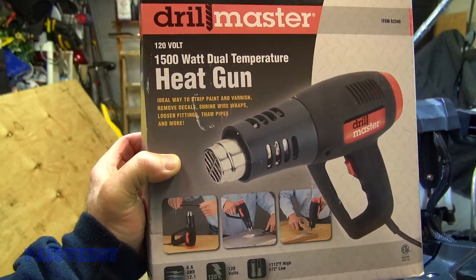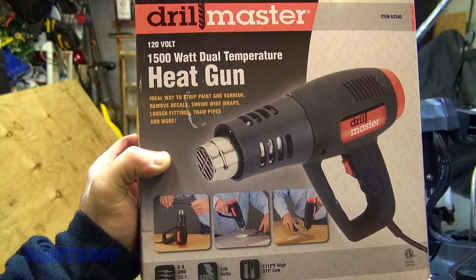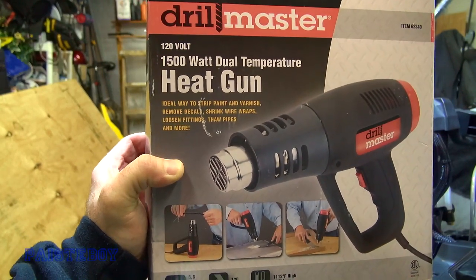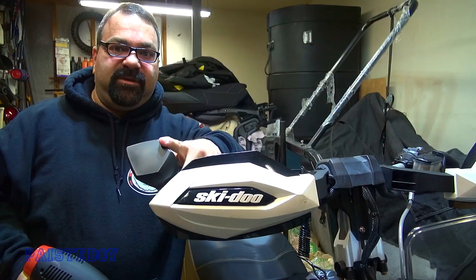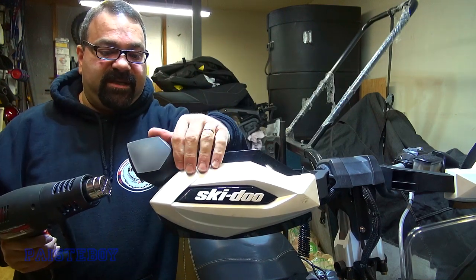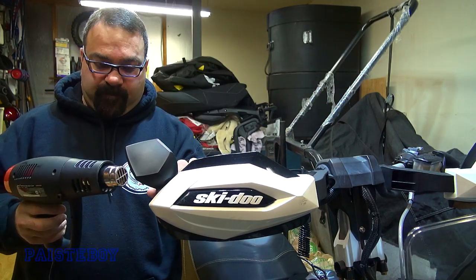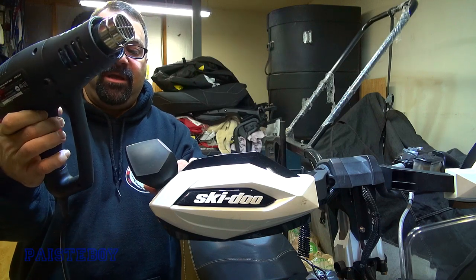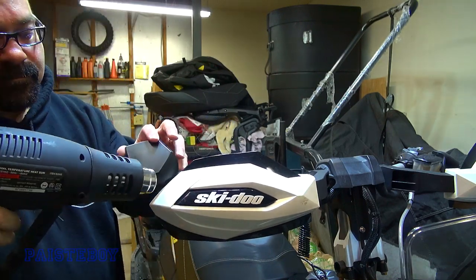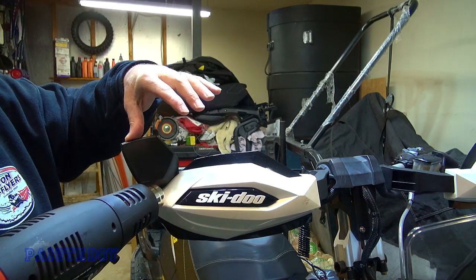This is the heat gun I'll be using — just the old cheapy from Harbor Freight, about ten bucks. I've used it for a bunch of stuff and it works pretty well. I'm going to start with the throttle-side mirror, heat it up from both sides, and see if I can bend it back to a usable angle.